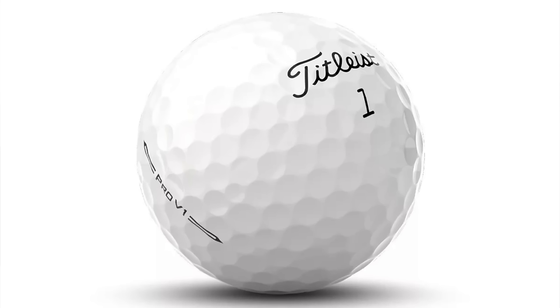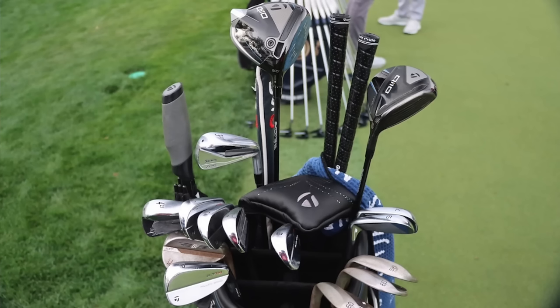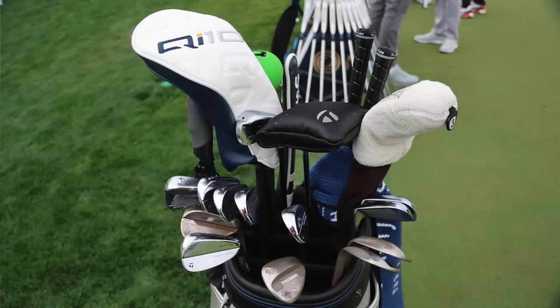It has a Golf Pride Pro Only cord grip in the 88cc size — the largest of the three models they make, with a green star on it. Ball-wise, he's playing the Titleist Pro V1 — the standard Pro V1 — with a little lower launch, low long game spin, high short game spin, and a softer feel than the Pro V1X. All the rest of his clubs have Golf Pride Tour Velvet grips. That is Scotty Scheffler's winning What's in the Bag at the 2024 Arnold Palmer Invitational. Congratulations again to him — very cool to see him back in the winner's circle. We'll check back next week after The Players to see who wins and take a look at their bag.